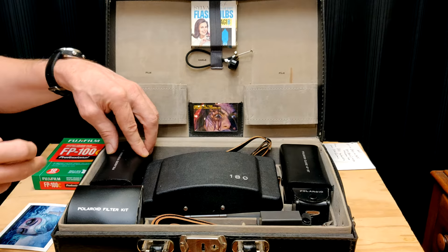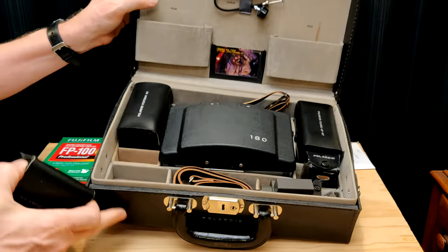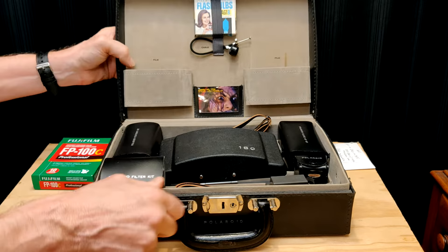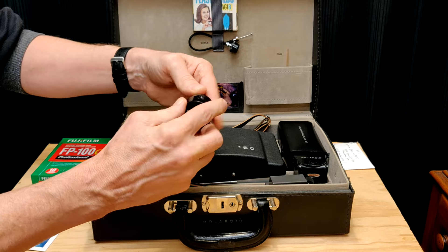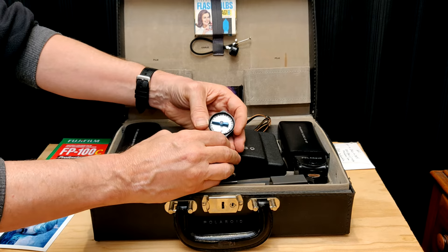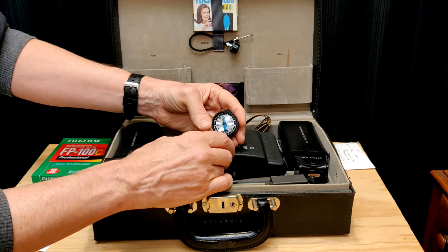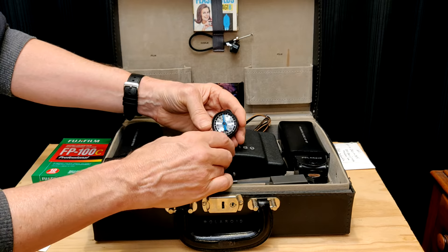Next in the kit is a little handy timer — everything's labeled on here. This timer you don't really need anymore because the Fuji stops automatically, although you might need it if you get the Kickstarter film from the Impossible Project and SuperSense. Yeah, this is just your typical two-minute timer, because the 180 didn't have it on the back like the 195 does. It's got a little stop button, and you can put it on your strap.